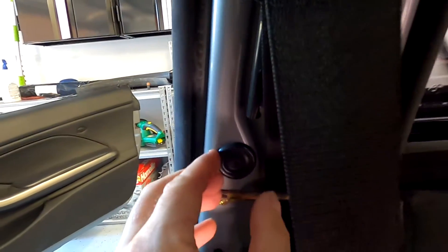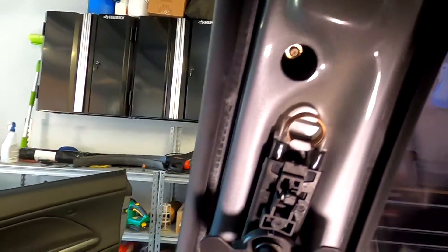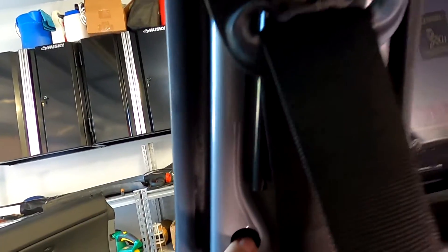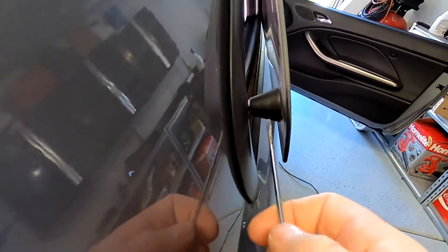Right underneath this rubber there are gonna be two screws that hold the window. Let's take this off. Alright, the second one is off. You can see there's a 10mm and a 10mm. So the next thing is I'm gonna undo this right here and then we're gonna unscrew these two screws.